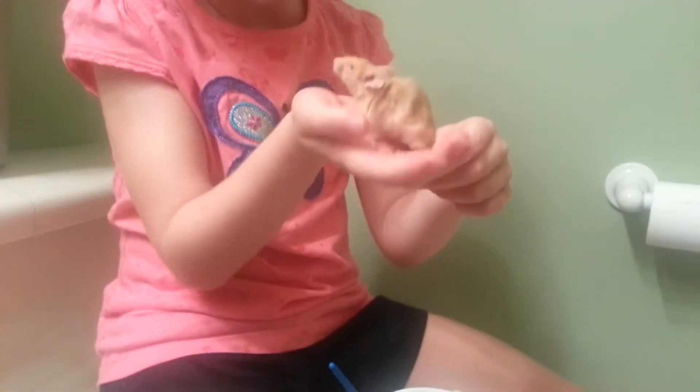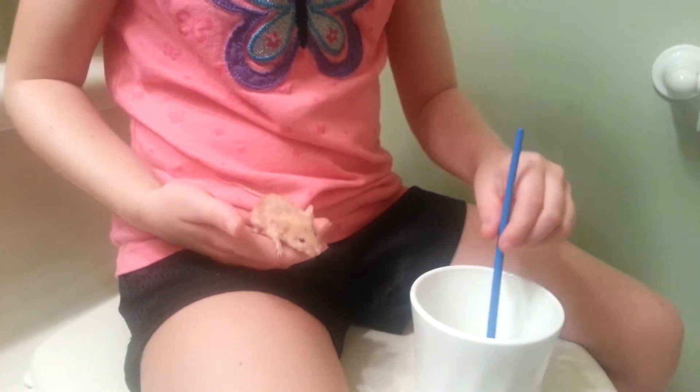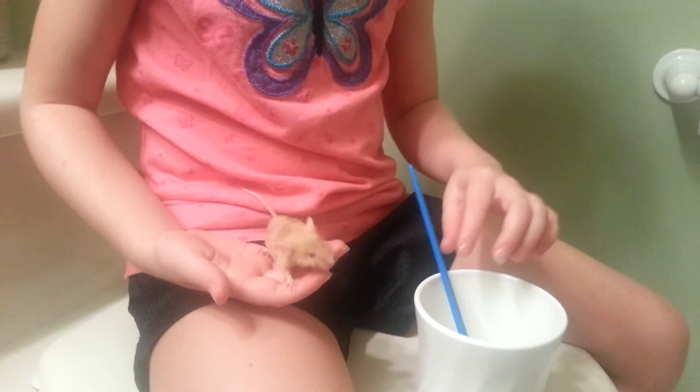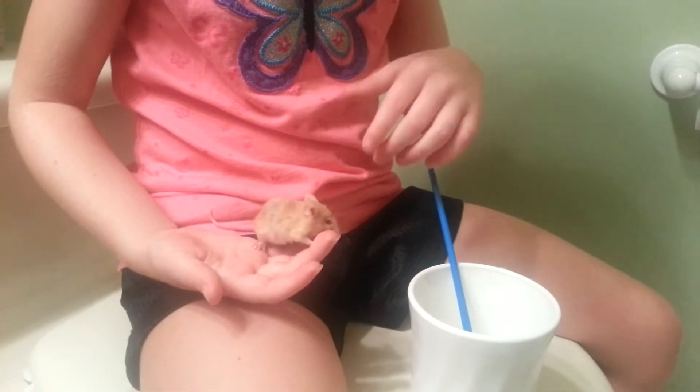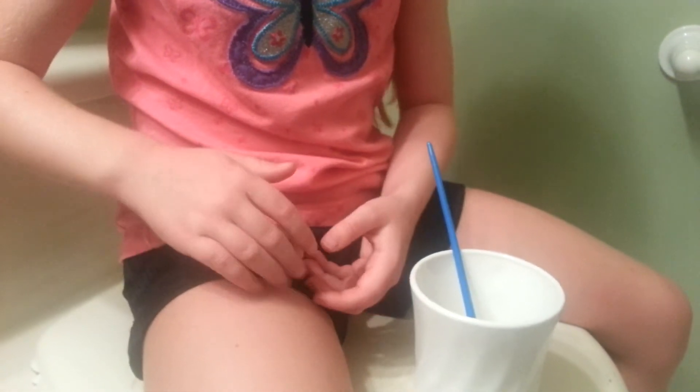And this is Blaze. He is a cute little mouse. He's too skinny, so we feed him. So we're going to tell you how to feed a mouse milk.